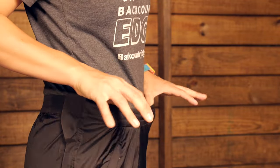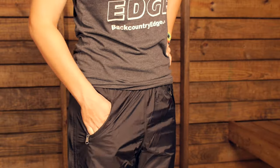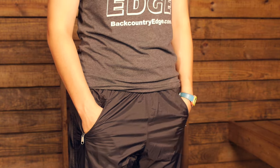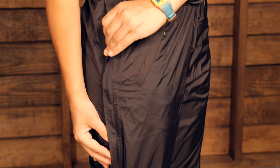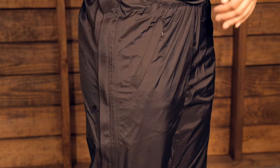Starting at the top, the features are pretty streamlined and simple, which keeps them lightweight. You have an elastic drawcord at the top — there is no fly and no zipper closure at the top. You do have zippers on the sides with two small zippered pockets. On the inside it is mesh material, so you can use those as a vent. There is a bonded storm flap in front of the zipper on the sides, which is actually pretty stiff and stays over the zipper for protection.